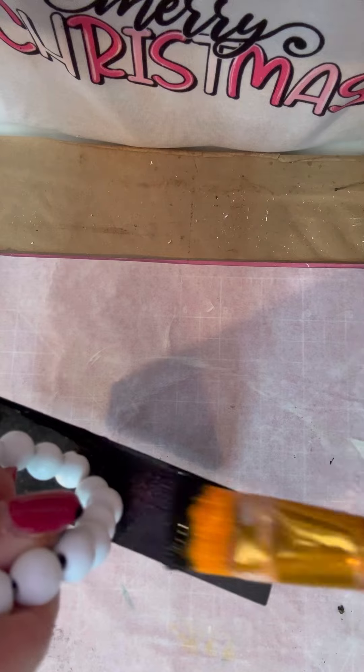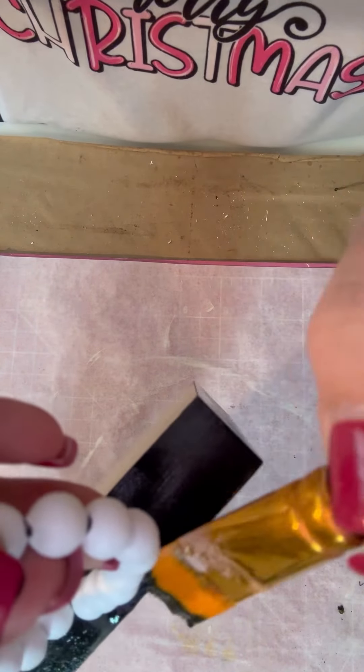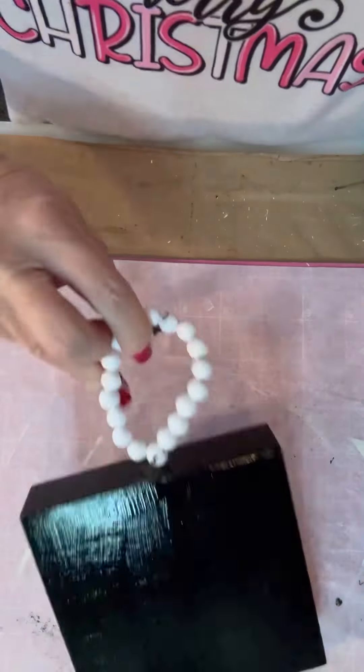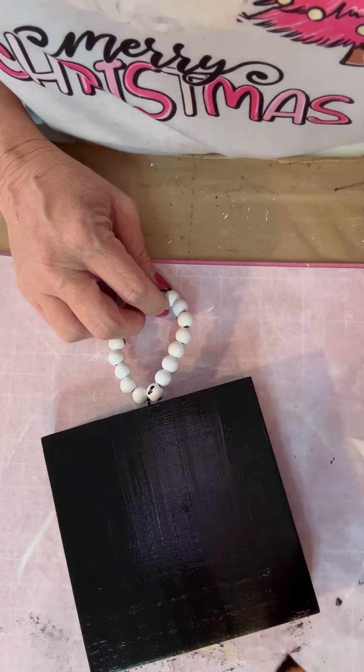Anyway, I was trying to be careful and not get paint on the beads and I did a really good job, except apparently I had it all over my hand and ended up getting it all over my beads anyway. I didn't paint the back of it though. So here's where I even out my little brush strokes.